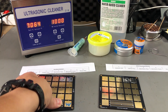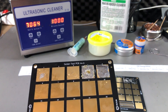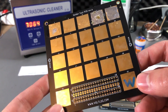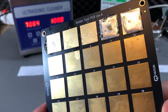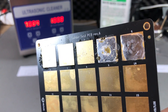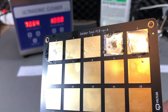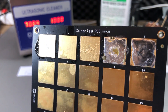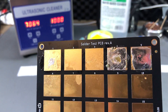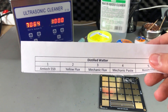Now let's inspect the boards. On the left we have the board cleaned with distilled water, marked with a 'W.' There is plenty of residue left on this PCB — I'm not happy with the results at all. Just distilled water in the ultrasonic cleaner will not remove this flux residue; we basically have flux residue from all of the products used. The least residue is on position 2 — the yellow flux — but still these are not good results.